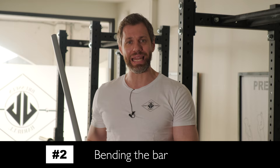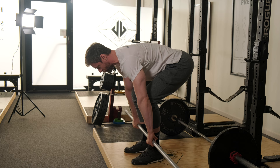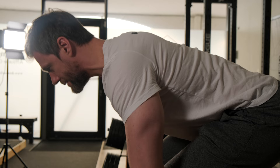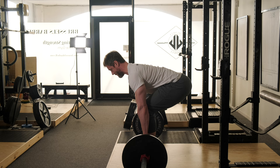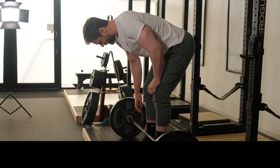Another helpful cue can be illustrated by using a PVC pipe or a broomstick to really reinforce what we're talking about. I'm going to think about bending the bar around my legs — breaking it around my legs. As I grip it, I'm thinking about breaking it or bending it around my legs. Big breath, squeeze your chest up, and try to bend that bar in half around the legs. The bar obviously won't bend, but what that will do is pack your lat tight, keep them engaged, and keep the bar pinned on your shins as you pull.